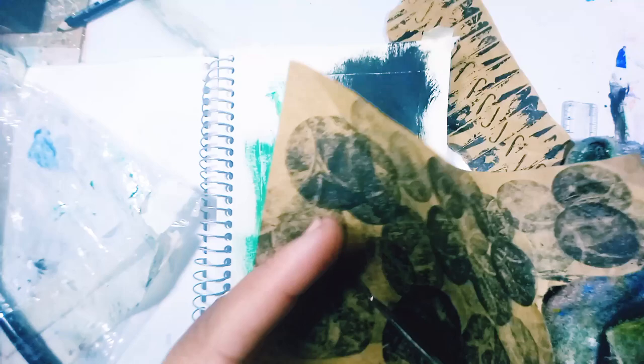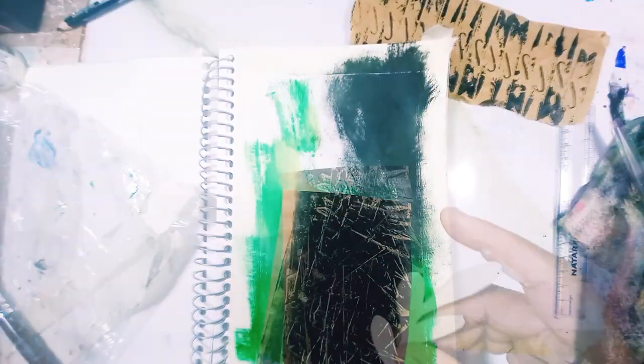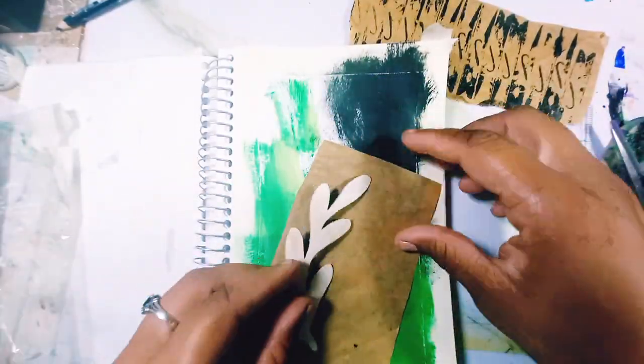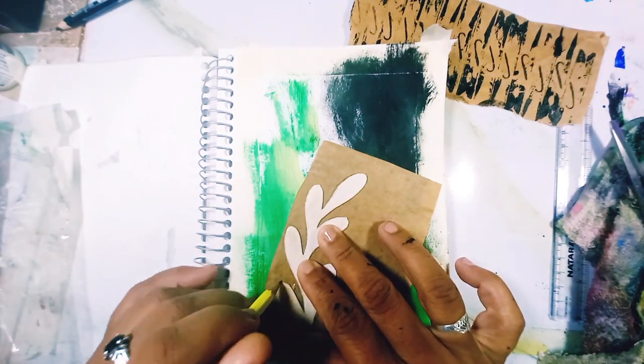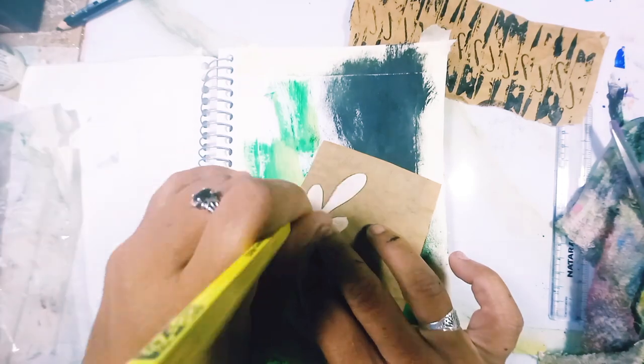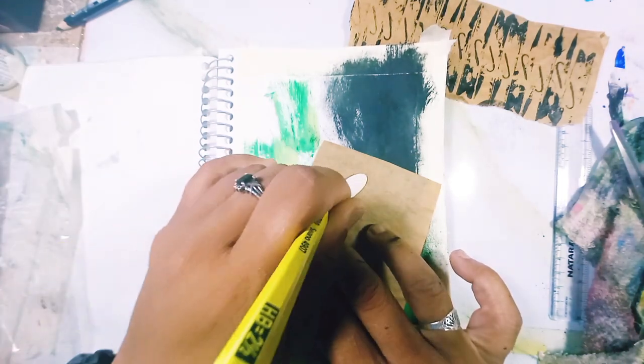I pulled out my papers and I saw when I had done the clothespin print. I liked how that looked and I thought brown looks good with green and it looks good with the black, and we have that on the page. So let's do that.